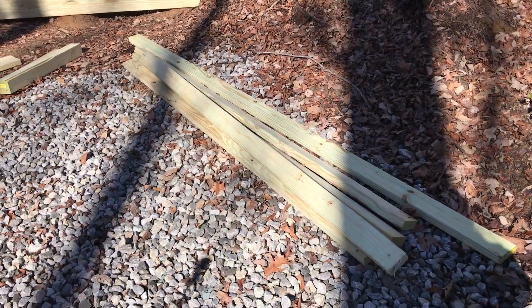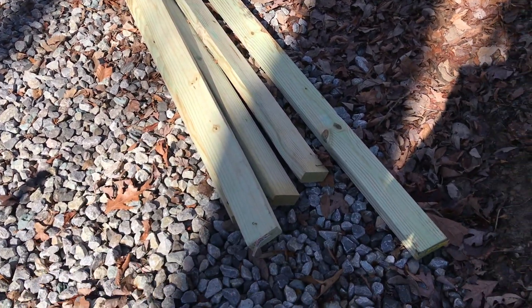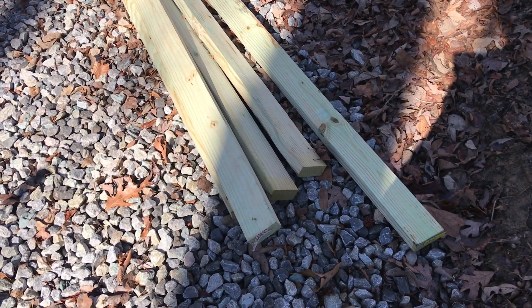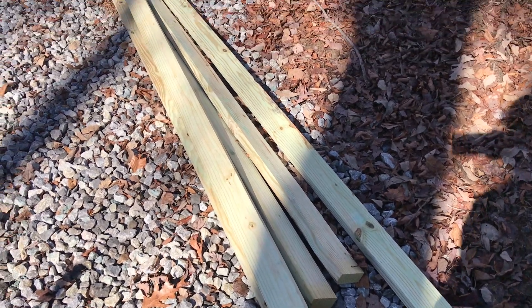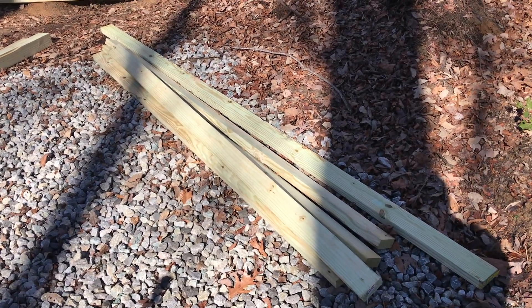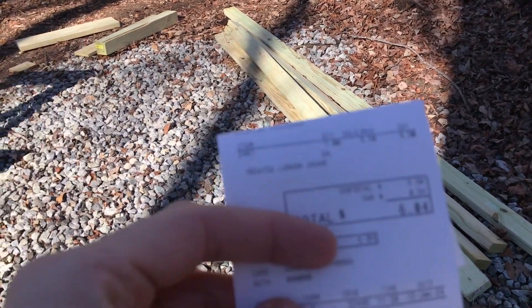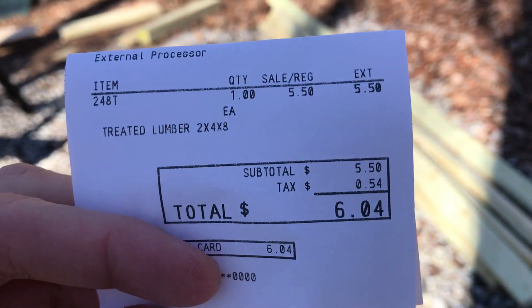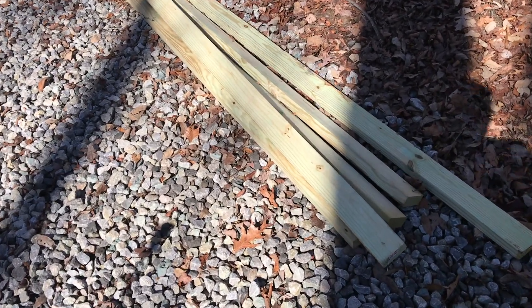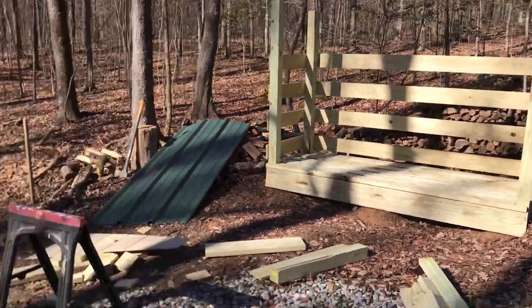The only wood I have left to use for the roof is these pressure-treated 2x4s, and I wanted to make sure I had enough so I bought one more on my way out here. I don't know if it's just this place or if the price of wood is crazy, but it cost me $6.04 for one treated 2x4x8. That is absolutely ridiculous.